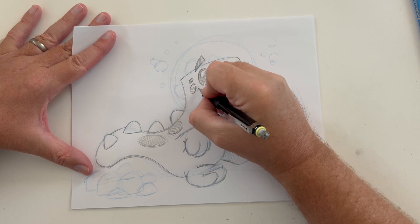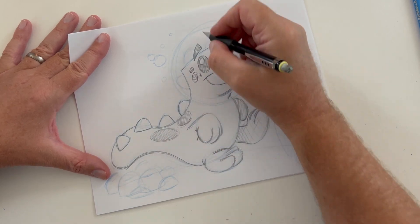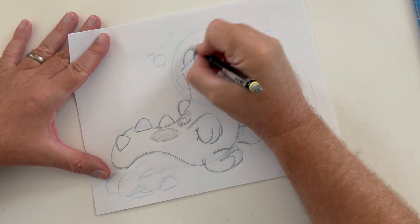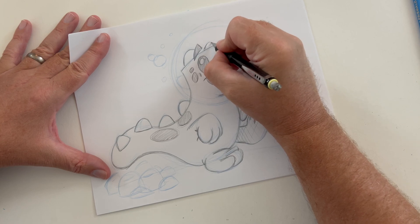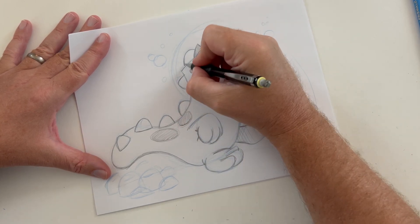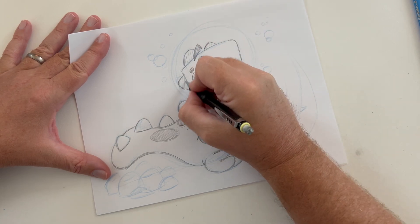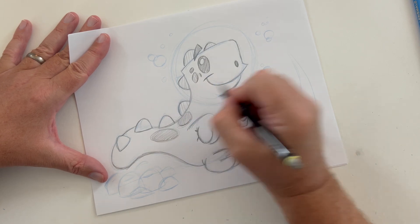You can see how the blue pencil is underneath and how the traditional pencil really stands out more. You should really practice with this. Any type of blue pencil would be considered like a cyan — very light, not dark blue, more of a light blue, as you can see there in the top right-hand corner.